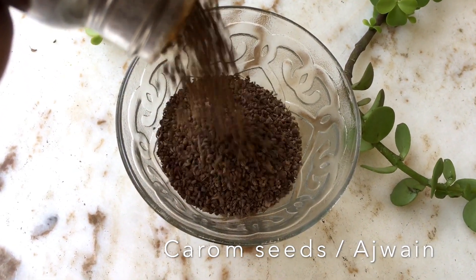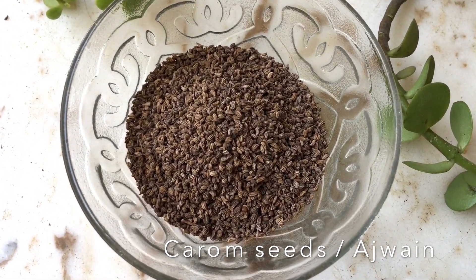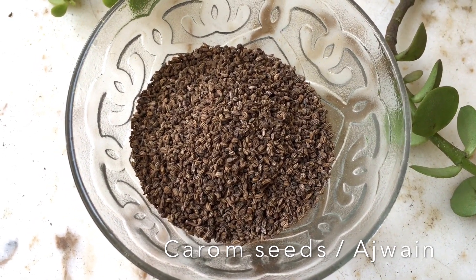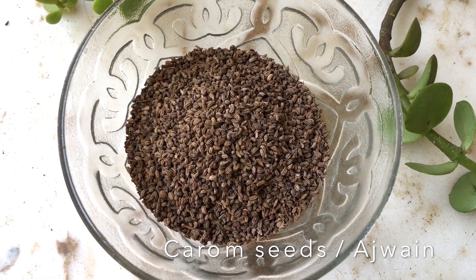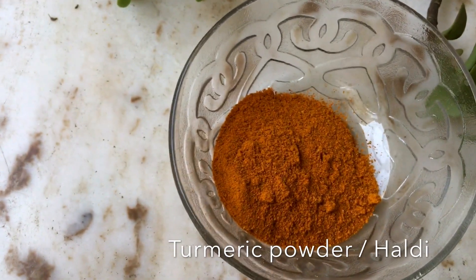Next up are carom seeds. These have been used to cure all digestive issues like indigestion, flatulence, water retention, and inflammation. They even help in relieving arthritic pain and migraines, and are said to cure hiccups instantly.